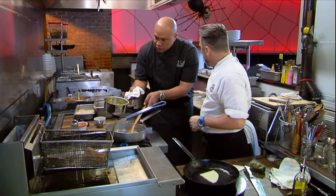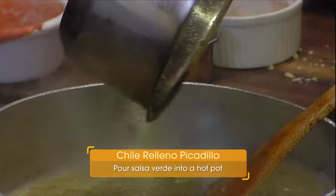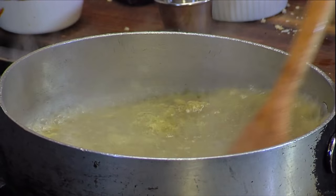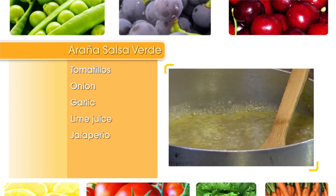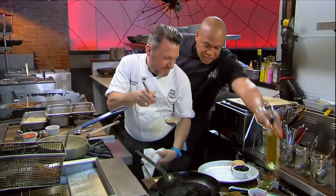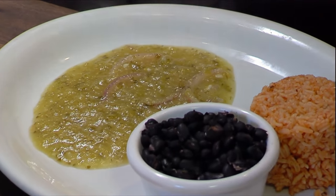I'm going to add sauce now. I'll go ahead and grab the plate. Now talk a little bit about your sauce. It's basically a salsa verde. So it's tomatillos, onions, garlic, a little lime juice, jalapenos, and cilantro. We're going to dress the plate right here.